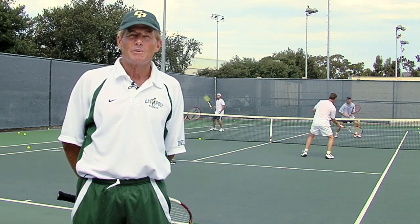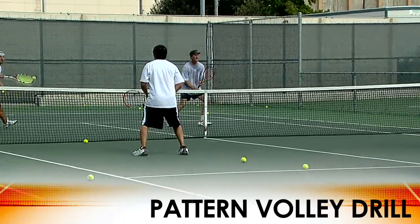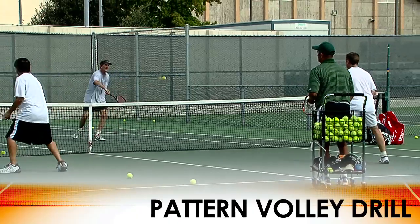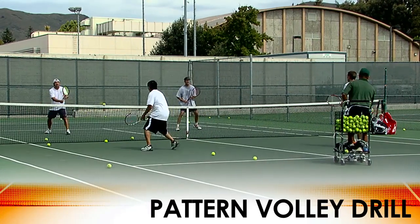The drill going on behind me is a pattern volley drill where each pair of players is hitting the ball to a set place on each volley. One player is hitting each ball cross-court, so it's going diagonally across to their hitting partner, and the other player is hitting every volley down the line.